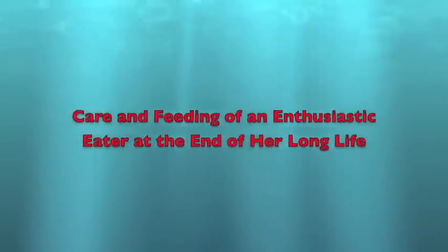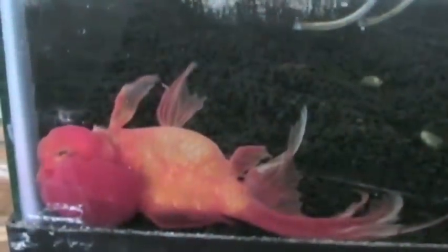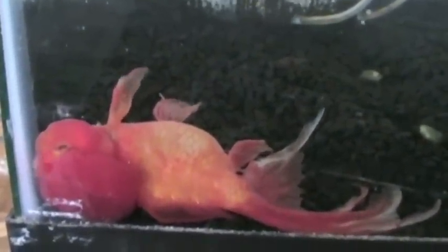This is my sweet little 19-year-old goldfish, Lucy. She used to have a partner named Ethel and another one named May, but she's outlived them all.